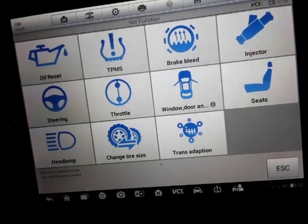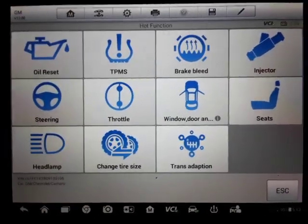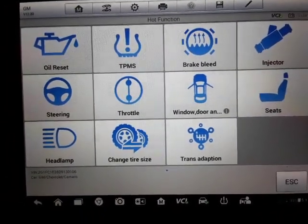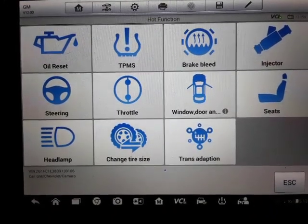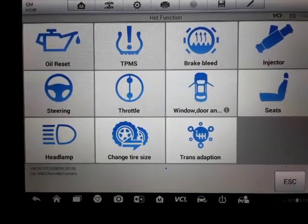Anyway, this is the Autel MS 906 TS — the TS is the TPMS version. The 906 BT is the same thing, it just doesn't have built-in TPMS.